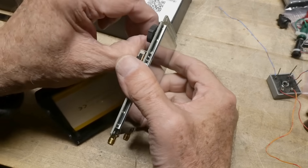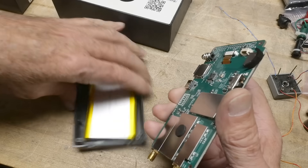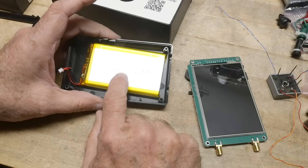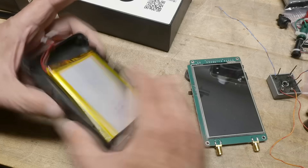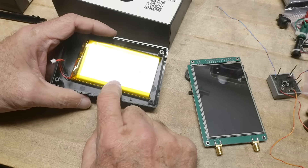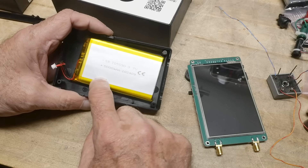Opening it up, there's a connector on the battery. Take that off. Yeah, really big battery — five amp hours, 3.7 volts. That's pretty heavy duty. I don't know exactly why they put in a bigger battery — maybe there's a faster microprocessor or something that requires more energy.